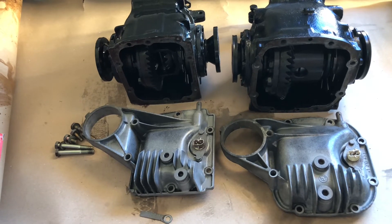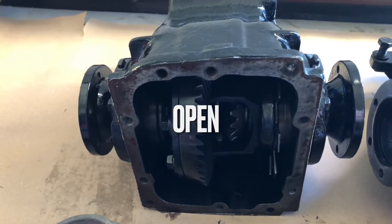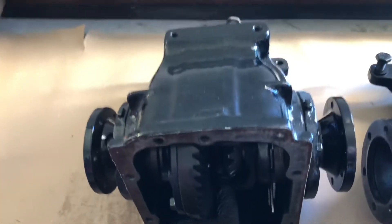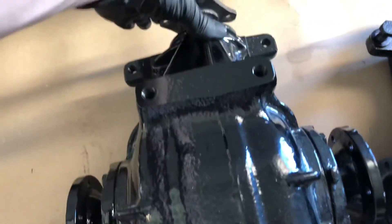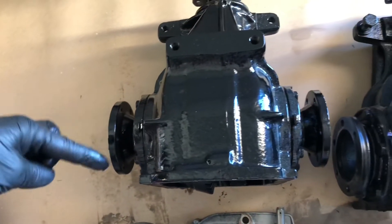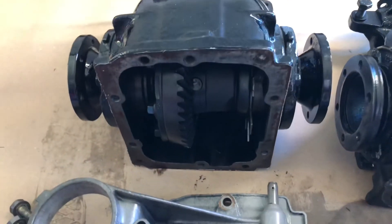There are three different types. An open diff — here there should be a little small gear between but in this case it has broken off. If you turn your output shaft on an open diff, one wheel turns in one direction and the other in the opposite direction, which means the wheels are not turning in the same direction.